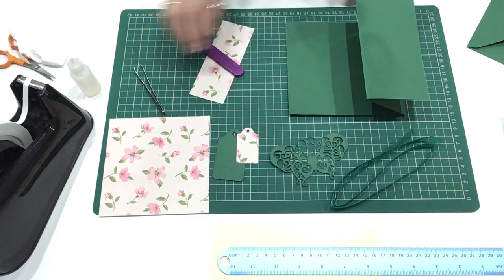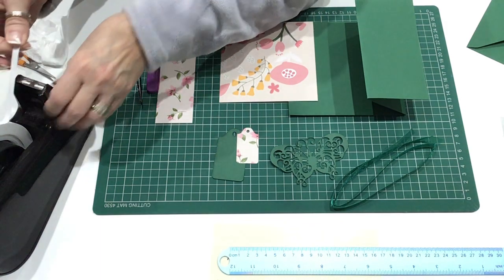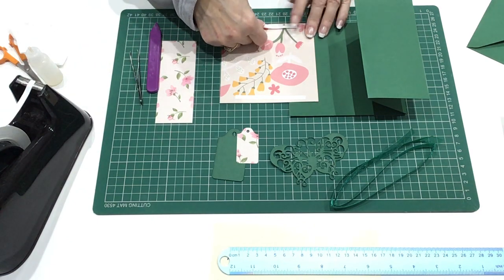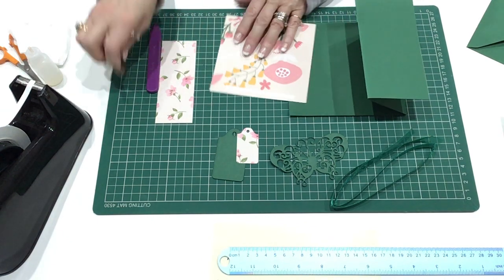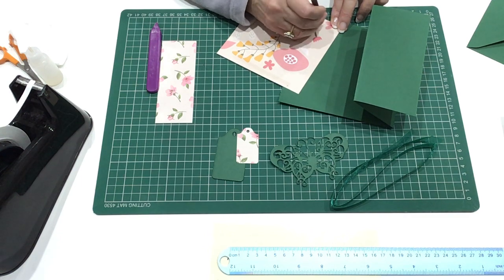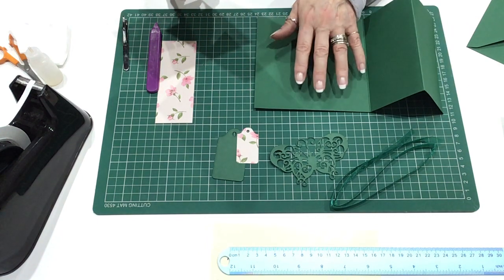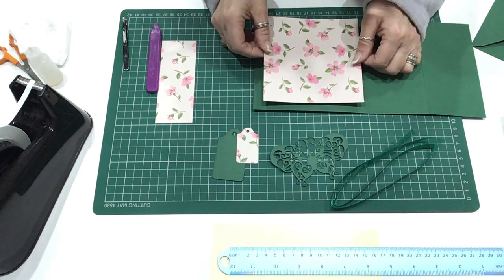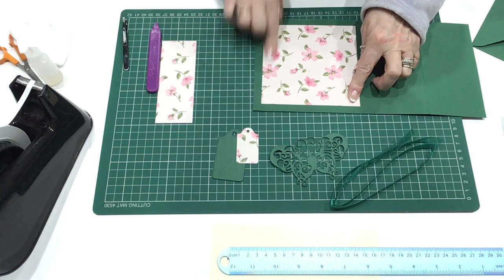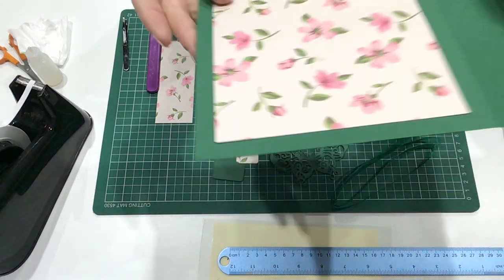Now we're going to decorate, which is very simple. We'll get the square piece of card and on the back we're just going to stick some double-sided tape along the edges. You can put it on all four edges or just on two of the edges — it doesn't really matter. It's pretty sticky stuff, this double-sided tape. And then we're going to stick it onto the inside of the card, central, leaving about the same border all the way around to make a frame. So you can see it's made a nice frame around the back piece of the card.